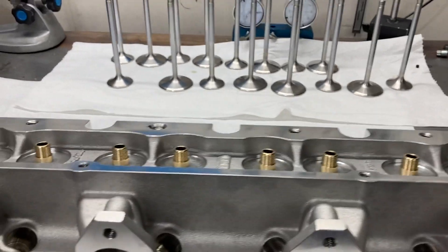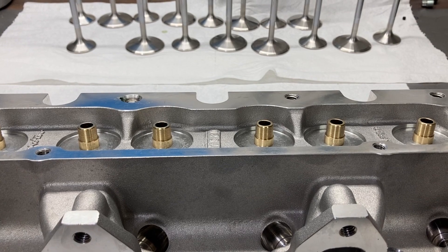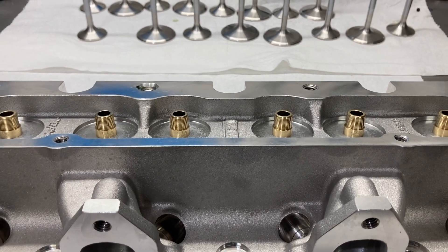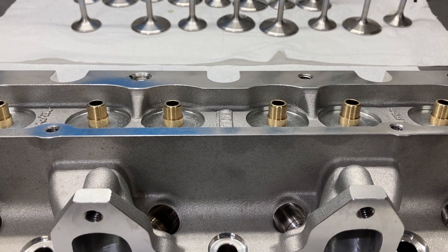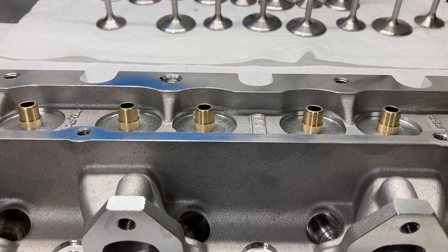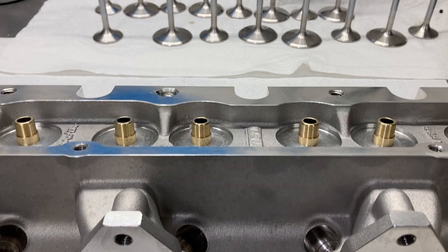This is Brent with Lykens Motorsports, just wanted to show off some of the Trick Flow cylinder heads for the Ford FE. The FE is pretty much 99% of the engine workload that I have, and these are the heads that I use for all of my aftermarket cylinder head builds. Just a really nice piece — great performers.